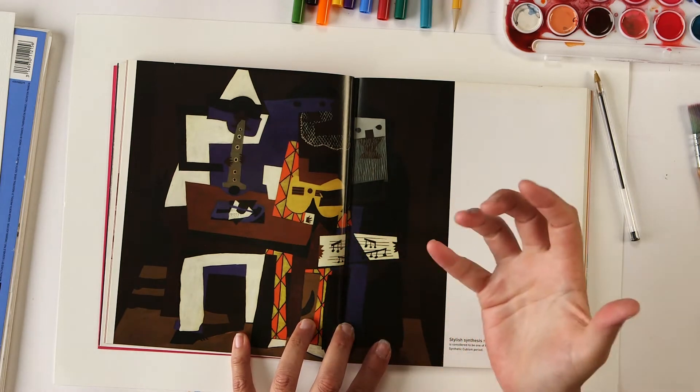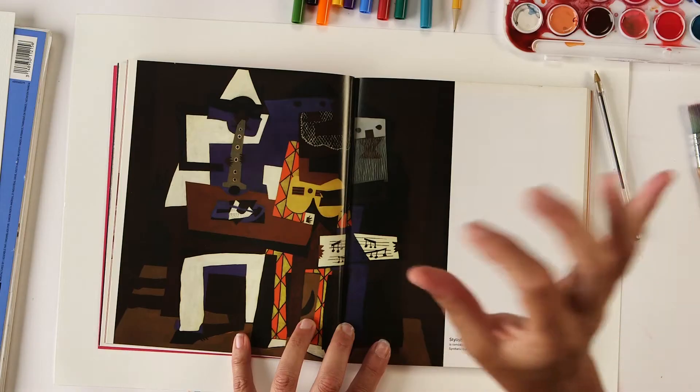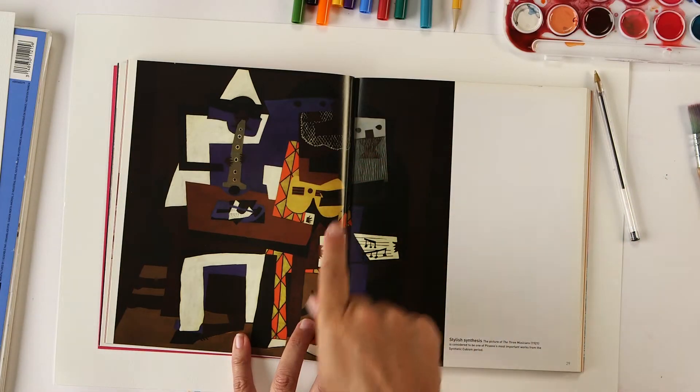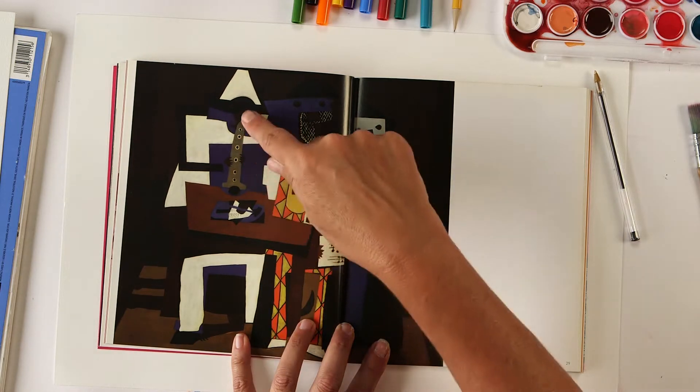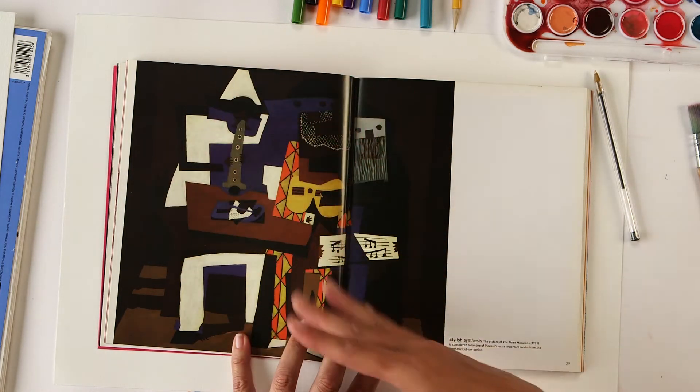Here's another example of a cubist painting — it kind of underscores that you're just seeing parts of things, like little bits and pieces, kind of like jigsaw puzzles that give you a clue. There's a guitar, some hands, and a flute, but you don't see everything. That's kind of what we're going to be doing this year with our Picasso dogs.